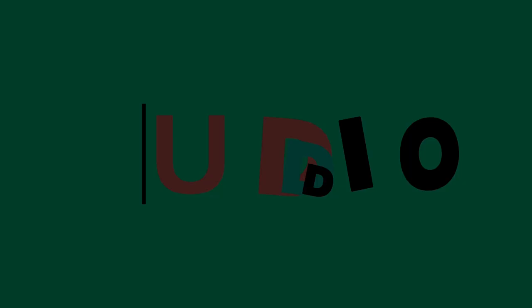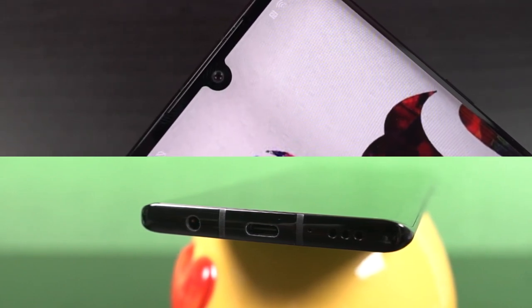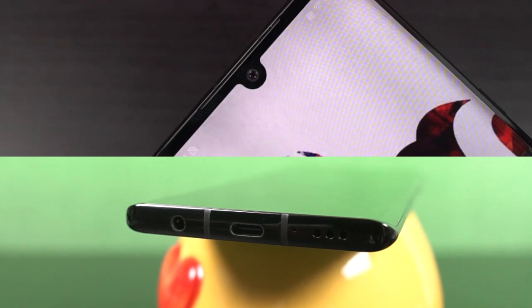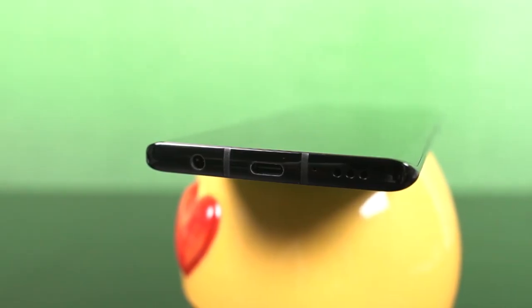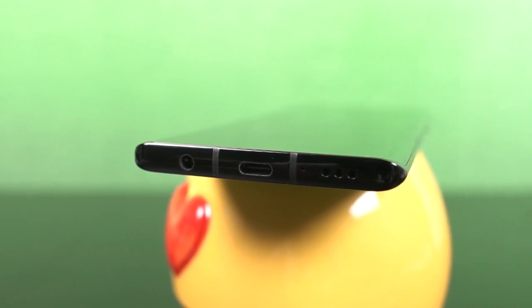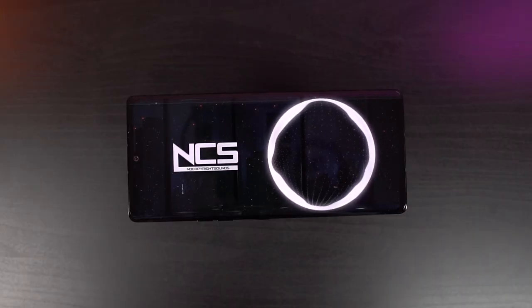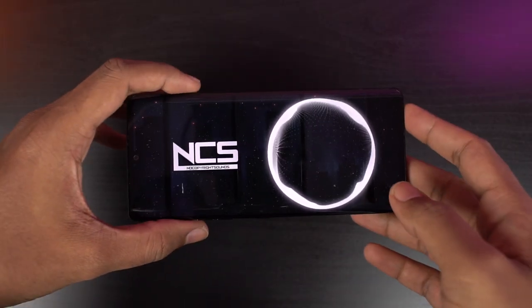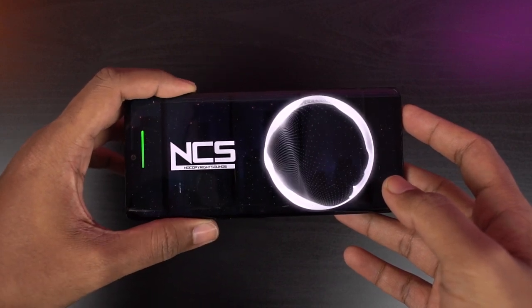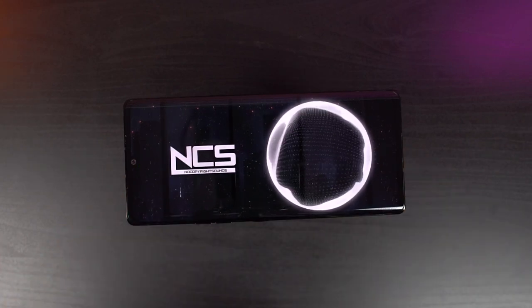When it comes to audio, this phone sports dual stereo speakers that sound pretty great — clear and loud, improving the overall media experience. There's also an audio jack at the bottom, and the audio experience over headphones is pretty good. Unlike previous LG phones, there's no quad DAC setup, but LG has brought in LG 3D surround sound with audio enhancements, and it sounds pretty good — quite different from a regular phone. Overall, the stereo speakers are a great addition.